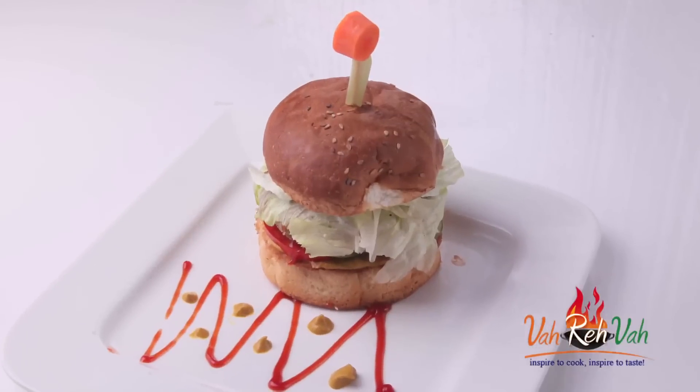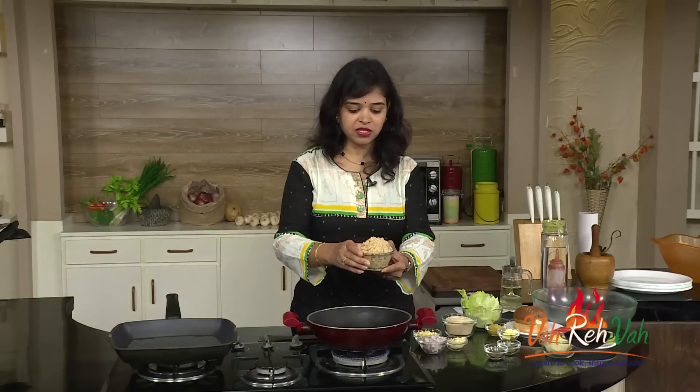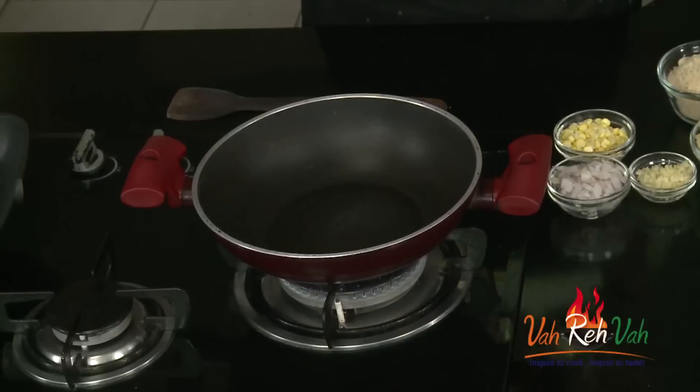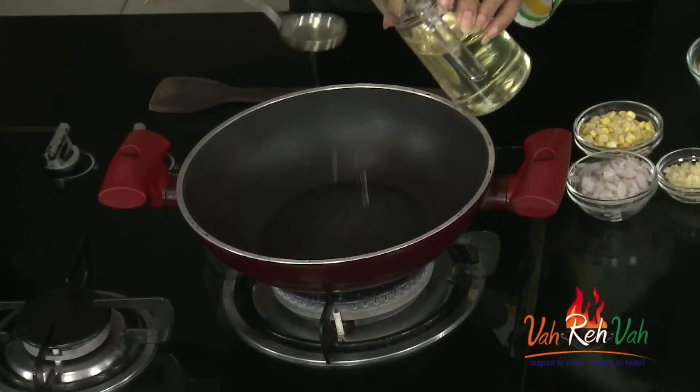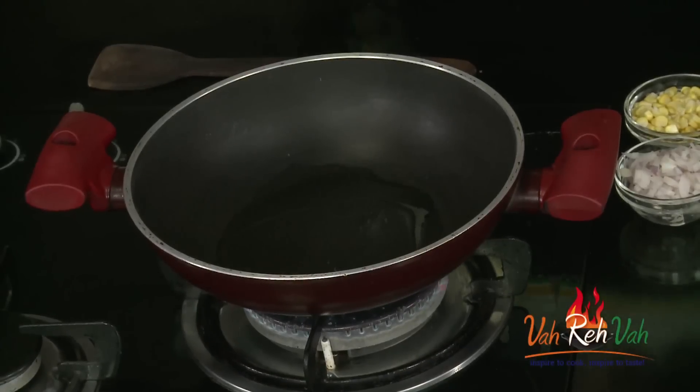So let's start. Here are the soya granules which I just soaked in warm water — they have become nice and soft. Always do that. Soya is rich in protein, so you can have it once in a while instead of regular keema, chicken, shrimp, or fish.